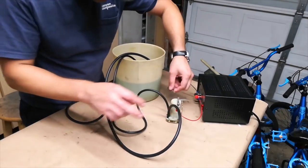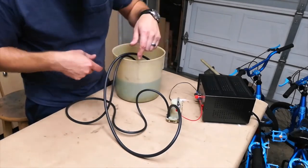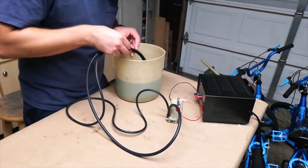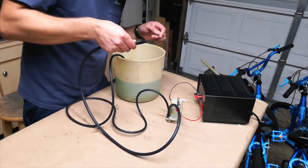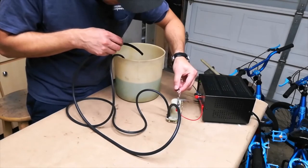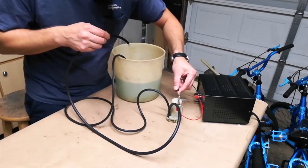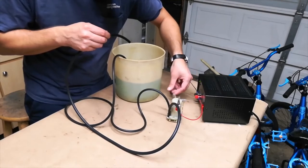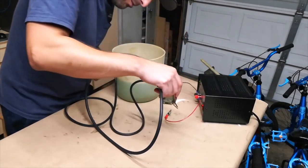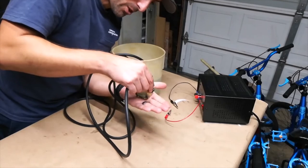I've got it wired up to a 12-volt power supply and put a pair of junk vacuum lines I had lying around into a bucket with some of the old windshield washer fluid I drained out of the tank earlier. Let's see if we can get this thing to pump. Works pretty well. Best of all — no leaks. The bottom of the pump is nice and dry. So this guy is good to go.